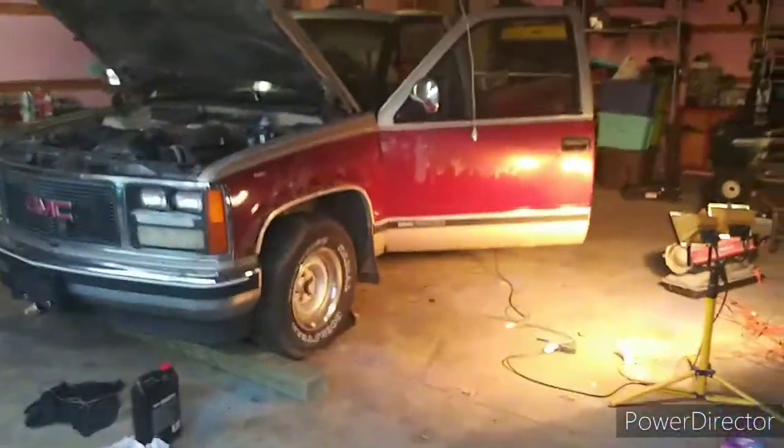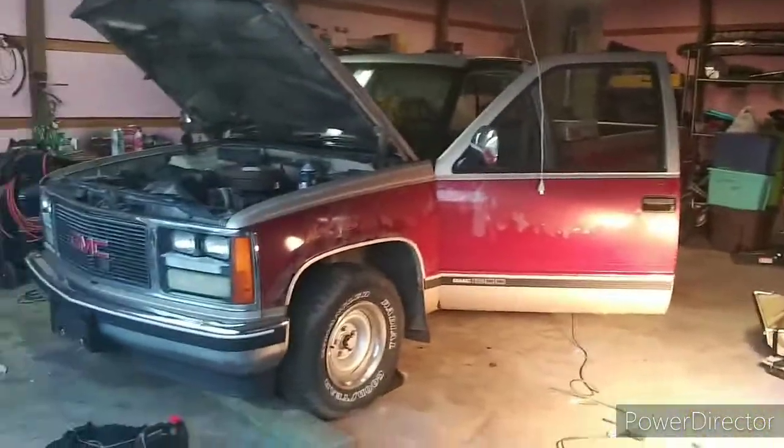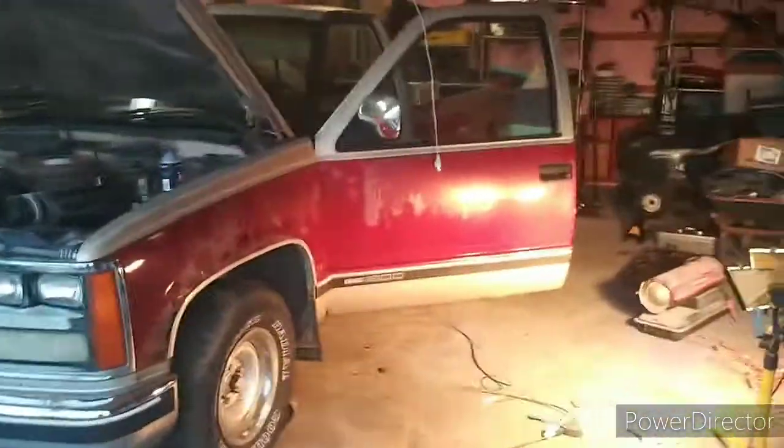Hey guys, DLD Customs back here. Welcome back to another video. Got the 88 up and going, I'm pretty sure. Got my brake lines put on. I'll show you guys that here real quick, if I can.